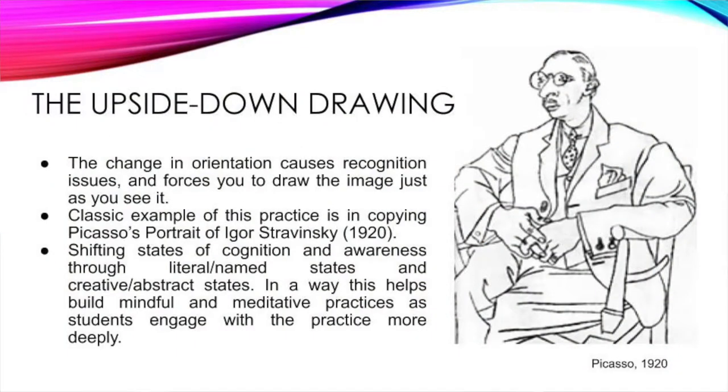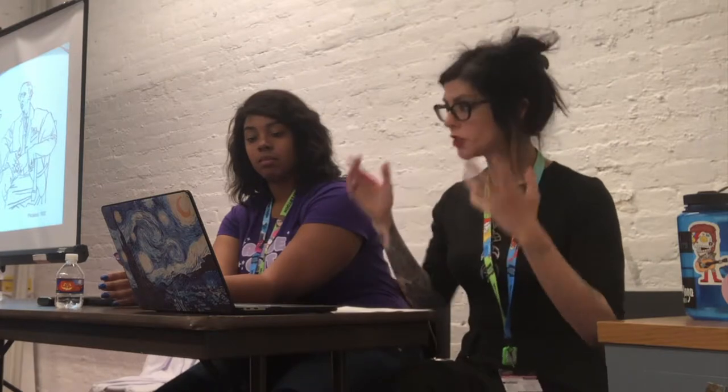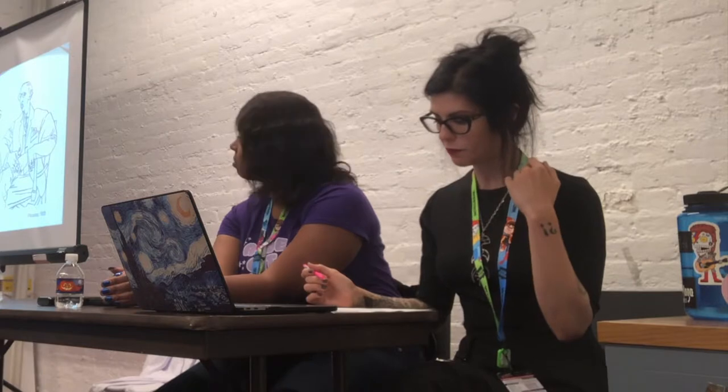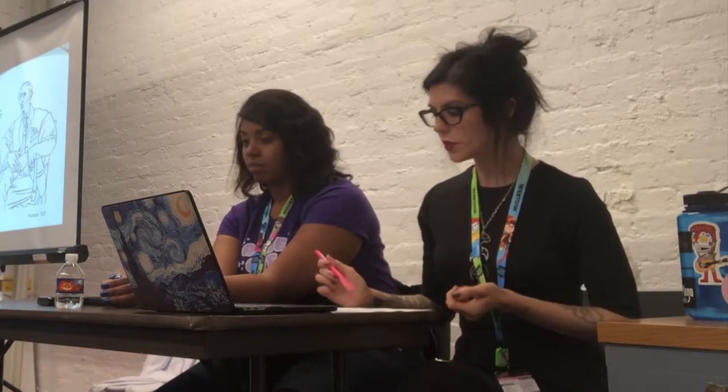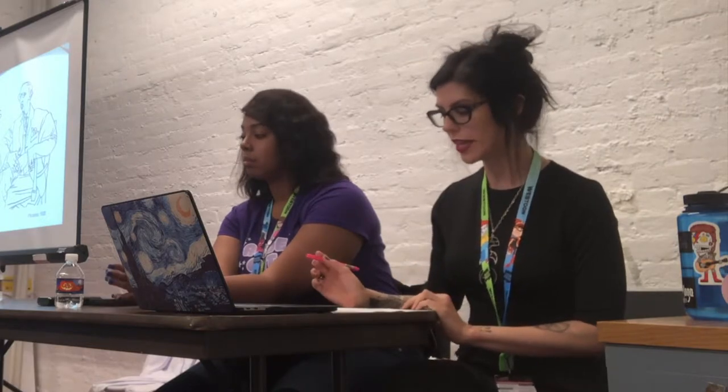A good example of drawing on the right side of the brain is the upside-down drawing — you take a drawing, orient it in a way that changes and abstracts it, further removing the artist from that emotional noise about what we think of its interpretation. Instead of looking at a man, you just see shapes, and you can really look more closely at fine details, forcing you to draw the image exactly as you see it. This is a practice about shifting states of cognition and awareness, helping to build a more mindful and meditative practice for drawing.